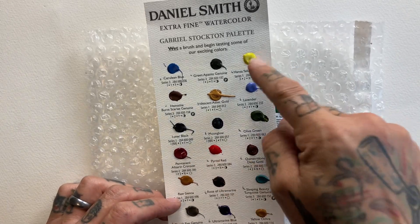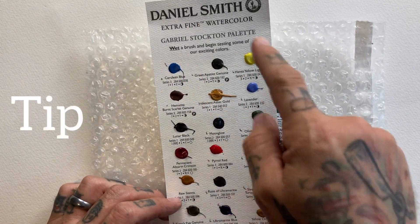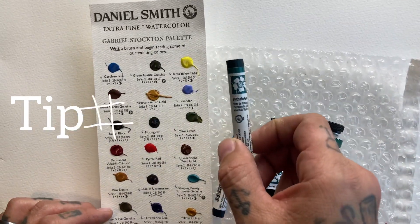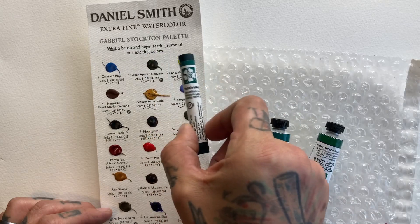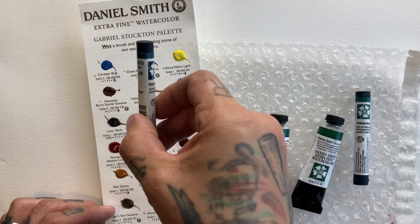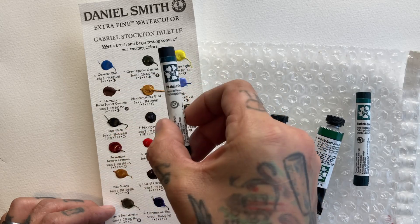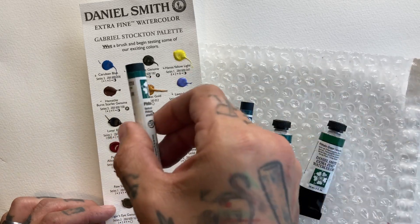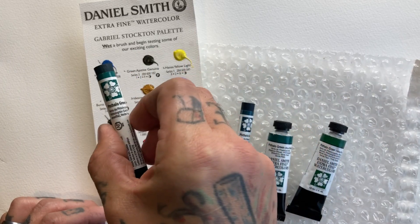Looking at our brand ambassador dot card, we have yellow, blue, and red — these are called primaries. Now where does green fit in? Greens don't fit in the primaries — they are mixed from yellow and blue. But which way do these particular greens lean? Do they lean closer to blue or closer to yellow? That's the question.